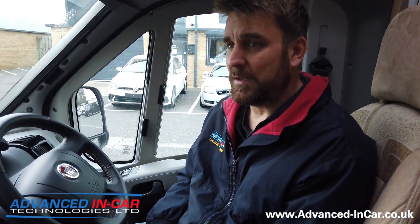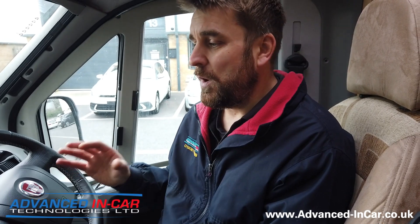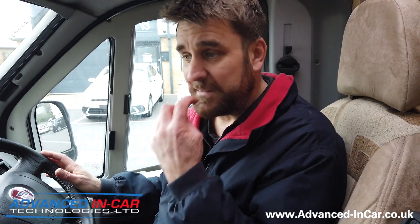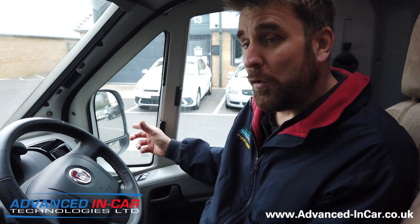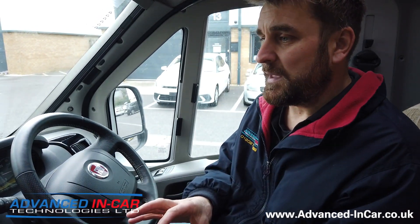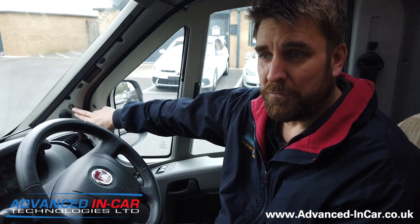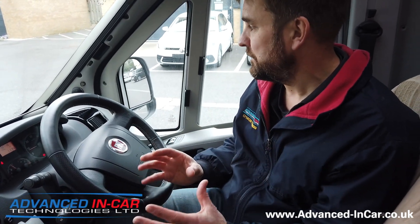When driving down a dual carriageway, motorway, or A and B roads, the system will light up only when it detects a car coming into your blind spot on the passenger side or driver's side. It will only flash rapidly and give you an audible noise when you are indicating and it thinks you are in a dangerous position. For instance, if I'm in the inside lane and a vehicle is approaching that I can't see, then I indicate right — the audible buzzer will sound and the display will flash rapidly to warn you that a vehicle is there. It's an extremely simple but effective system.